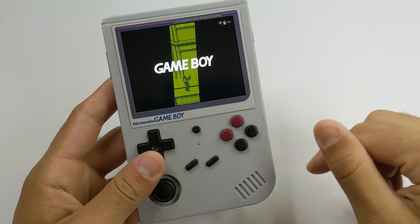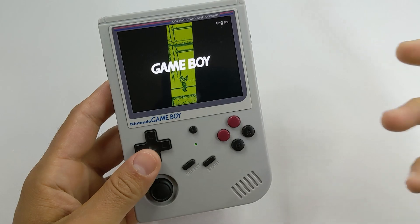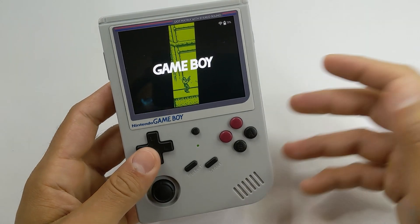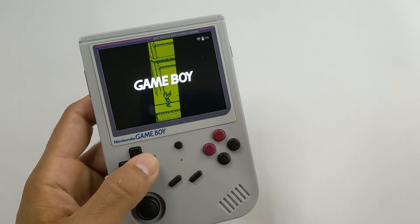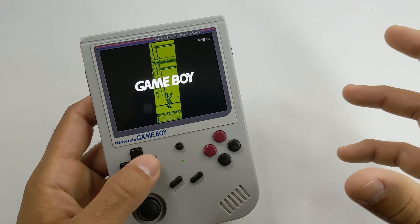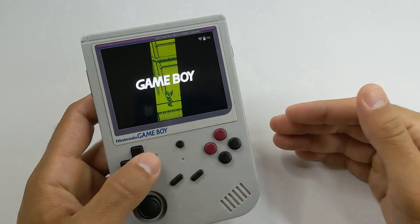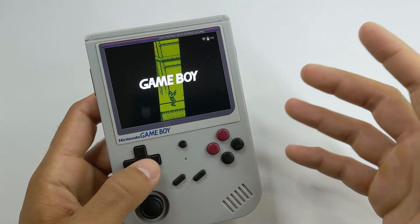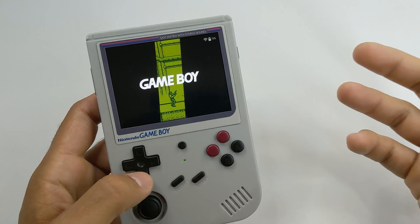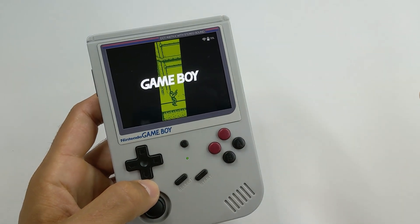Being that it's an RK3326 device, this can play all the way up to some Dreamcast and N64. Personally, I don't really keep those systems on this one. I like it for more of the handheld stuff — a little more of a pure retro handheld. I like Gameboy, Gameboy Advance, Super Nintendo, all the way up to PlayStation 1. It can do more than that, but that's kind of where I like to cut it off. It could also do some pretty good DS, but there's no touchscreen on this, so I'll save that for a different handheld.